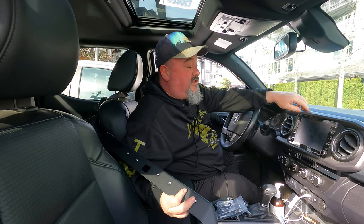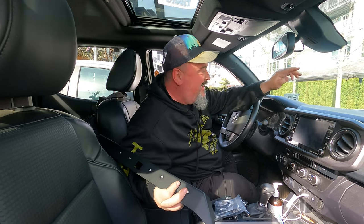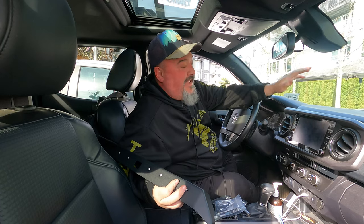Welcome back to another episode of how much stuff can this kid put on this Tacoma. I'm your host Walter and today we're going to be putting on a dash mount.